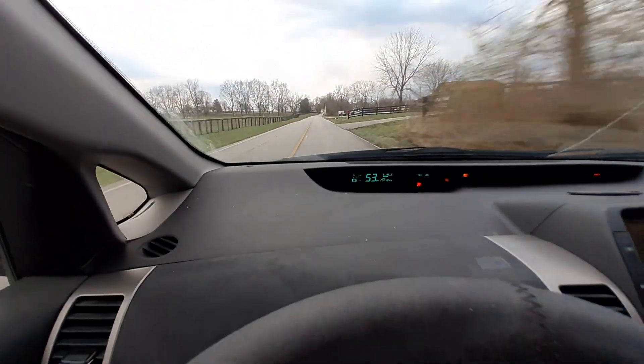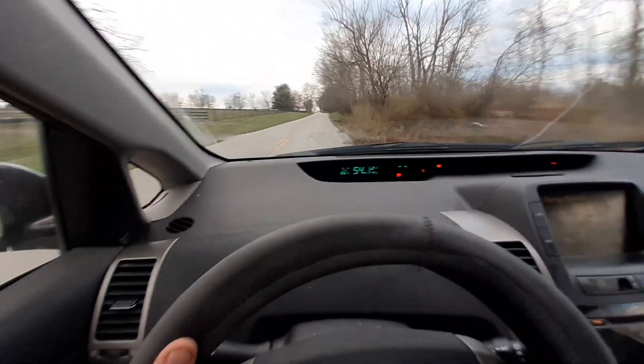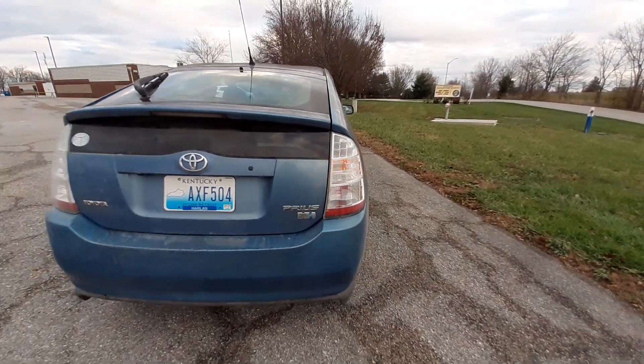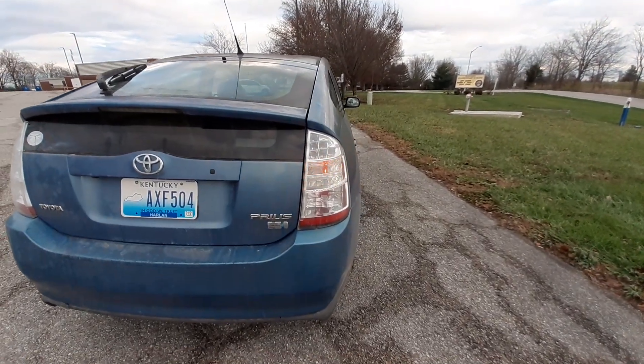Now you want to see how that works on the rear of the car? Hold on just a second and I'll show you. So if you look on the right-hand side of the Prius, there's a blinking orange light. I wonder what that means — it means I'm making a right-hand turn.